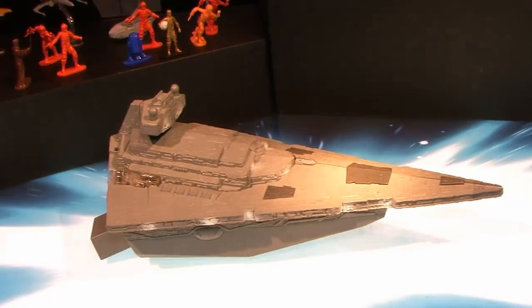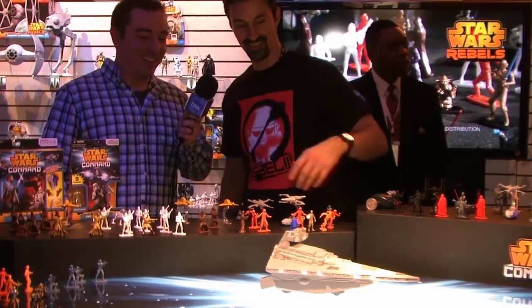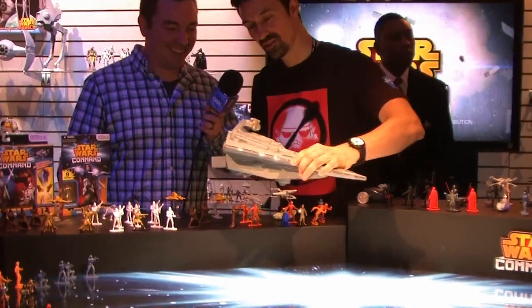Being able to take these guys, set them up wherever you need, and stage your battles. And you end up with the crème de la crème — you've got the Star Destroyer. I mean, how much better does it get with the Star Wars Command Star Destroyer?